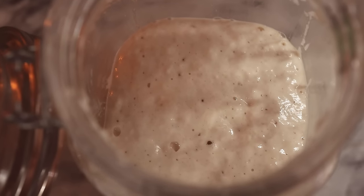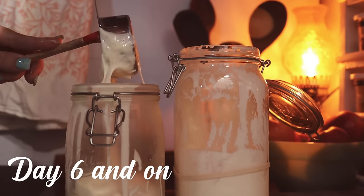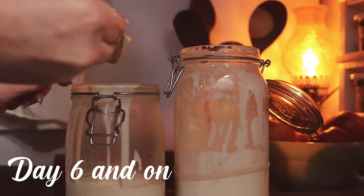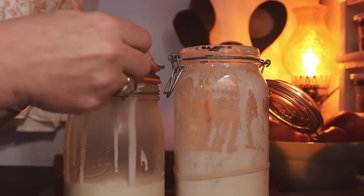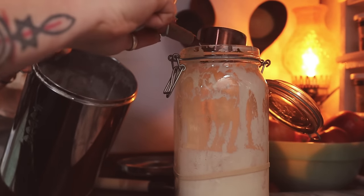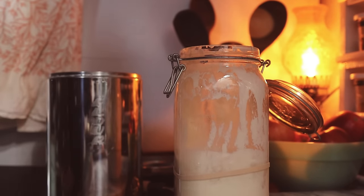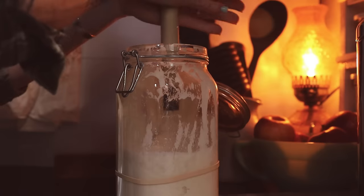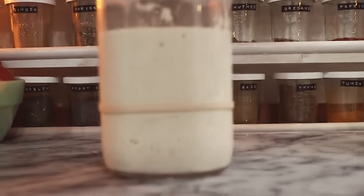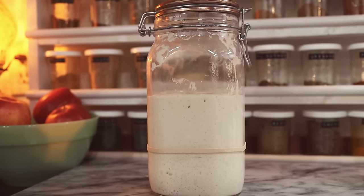Look at that spongy texture from all those bubbles. From this point forward, every day I'll remove one cup of the sourdough starter and put it in a jar in the refrigerator to use for all the things I make throughout the week. Then I replace that one cup of starter with one cup of unbleached all-purpose flour and two-thirds cup of water. This is my daily maintenance for the sourdough starter, and as you can see we now have a very active, very lively sourdough starter we can use for everything.